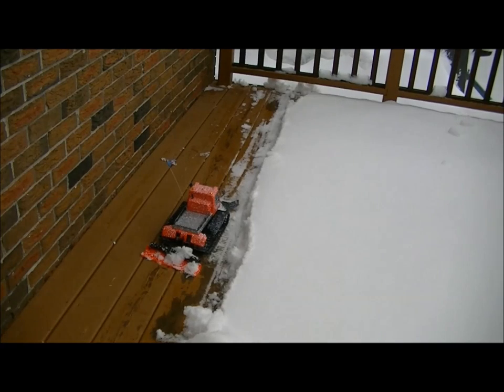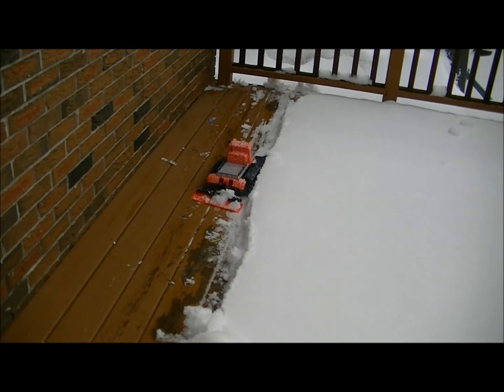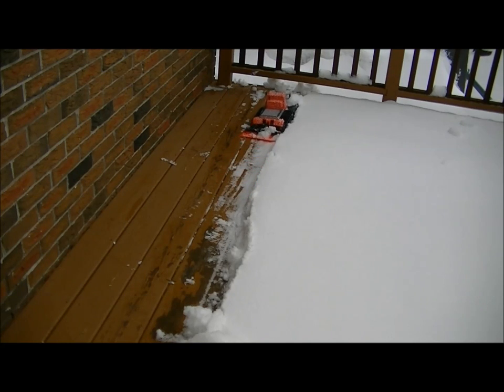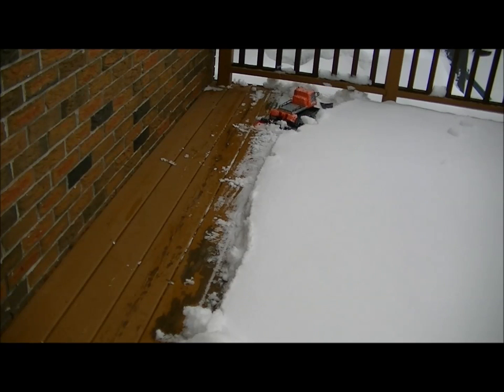It's got tracks on it so you can drive it kind of like a tank. Anyway, let's clear some snow. This is pretty heavy packed snow, but you take small bites with it and that's pretty cool. Of course, I've got to learn to drive this thing too. The back blade does work, kind of.